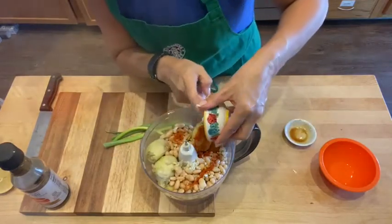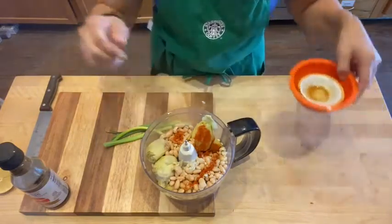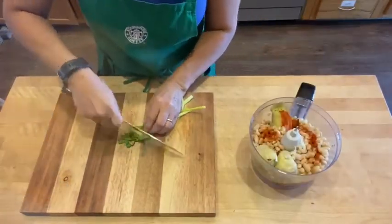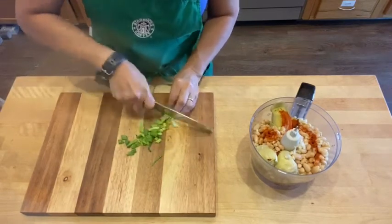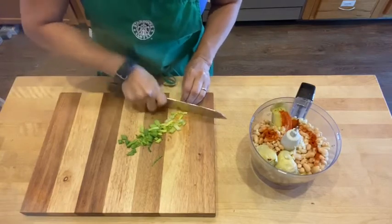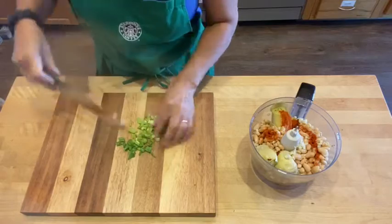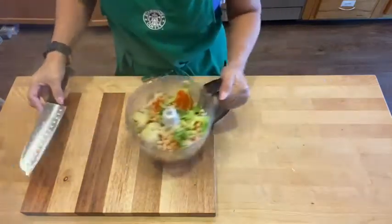I got a little bit of the tamari sauce in here so it kind of stuck. Now I'm just going to chop this up. Since we're putting it all in the food processor, it can do the work, but it really helps to not have the big pieces floating around if you get them as small as you can before you throw them in. I really do want it to be a smooth spread — I don't want it lumpy and bumpy.